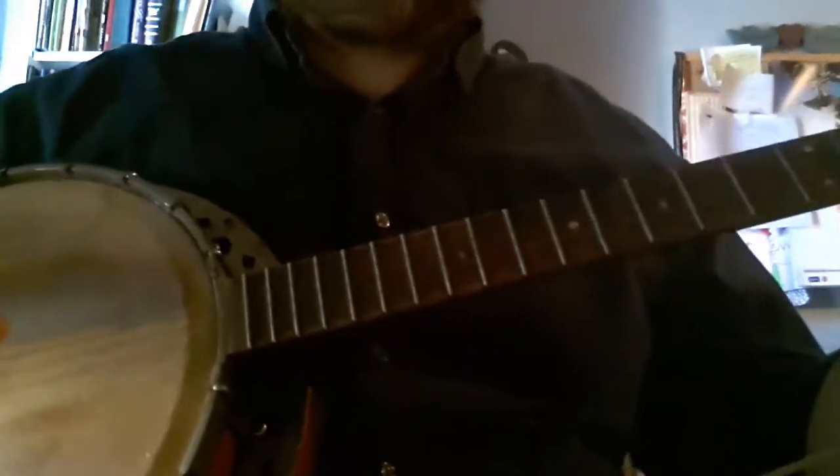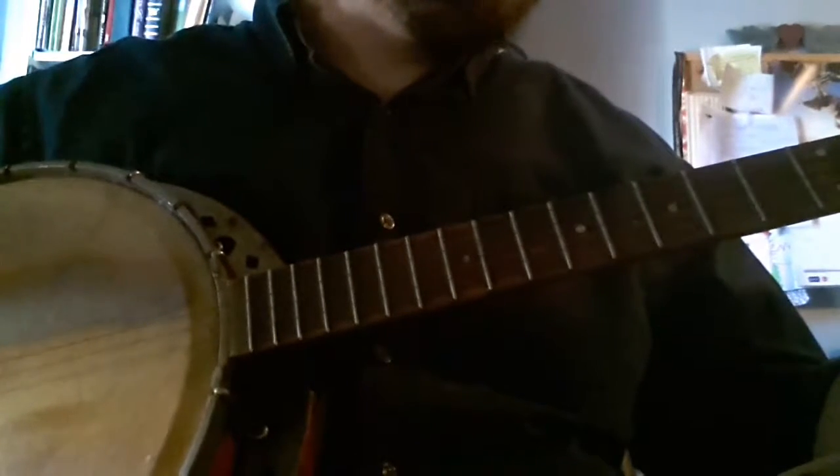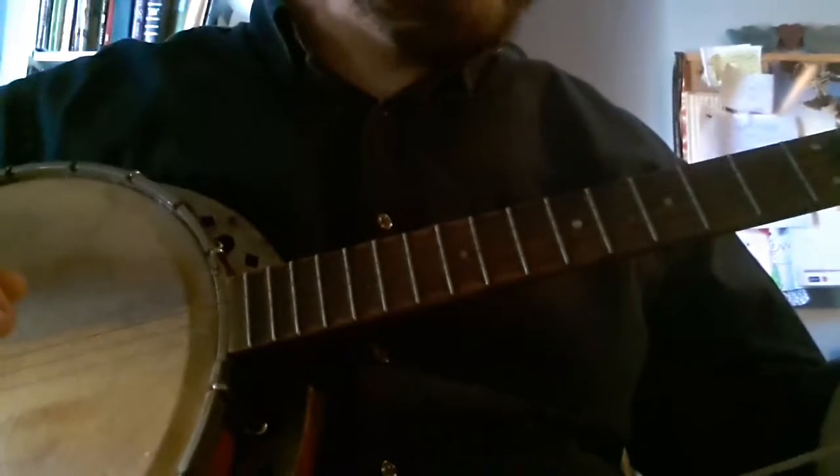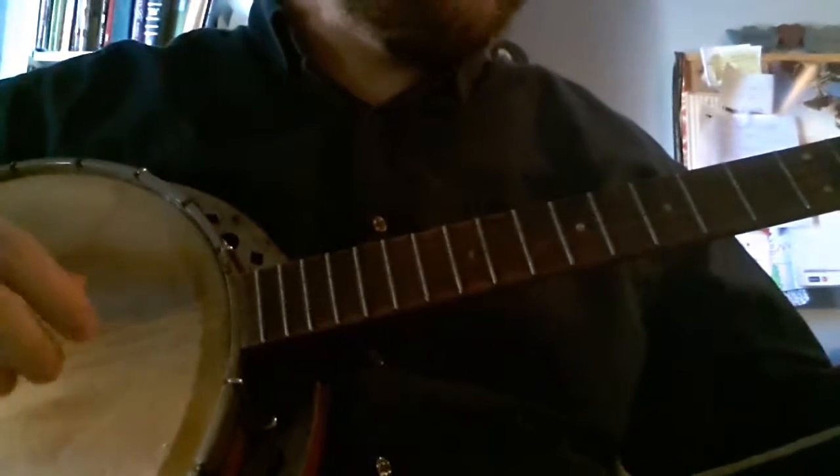I don't play banjo — I never have. I do some finger picking on a guitar, or have in the past. But here's something that I picked out. I don't know, we'll see.